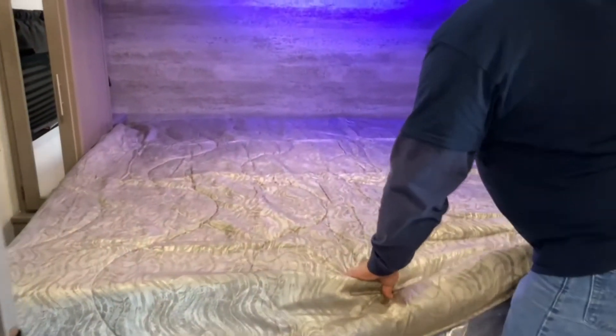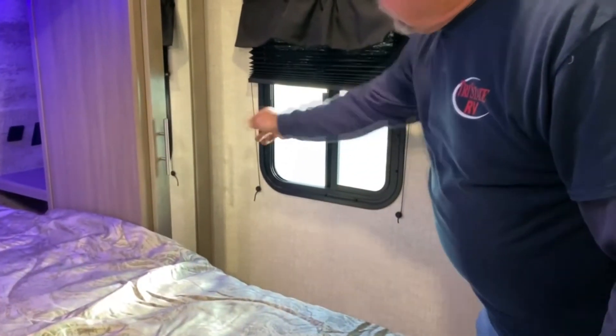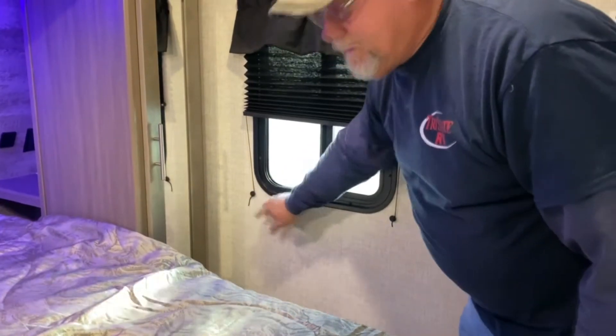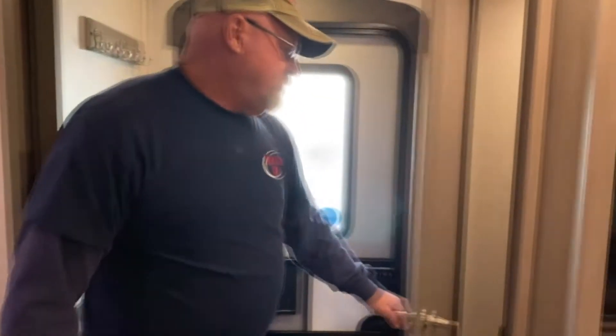The window shades simply lift up or down. These strings do adjust the tension — if it gets too loose and they go down too easy, you can tighten the tension to correct that. You do have sliding pocket doors and they are latched in place right now. Right inside the door here is a huge pantry. The light is manual — you switch it on and off as needed. Lots of storage.